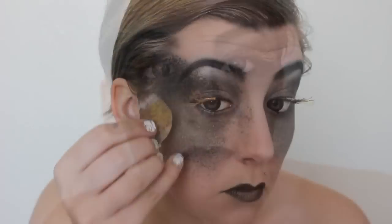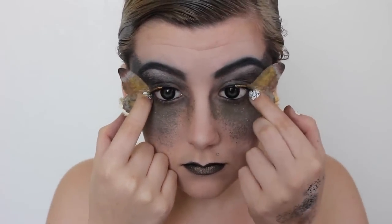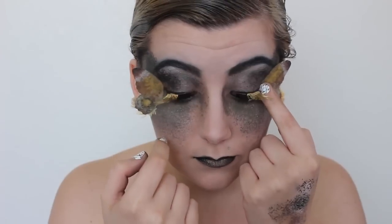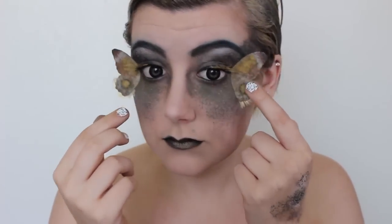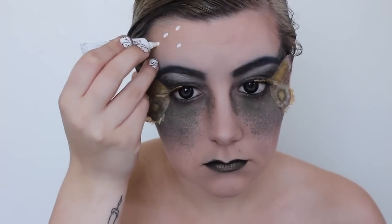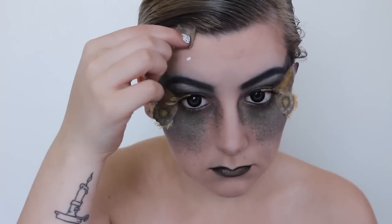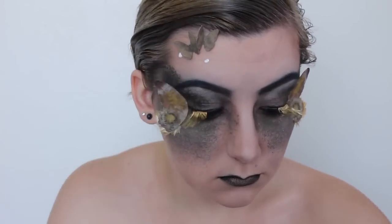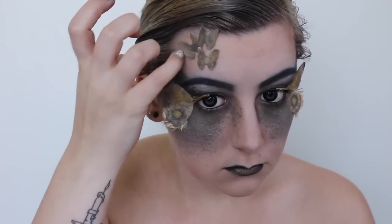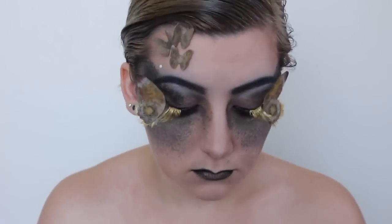Now that I've got my falsies on, it's time to apply some wings. I did this with regular eyelash glue — the same I used to apply the lashes — and made sure they were dry before pulling my hands away. Using that eyelash glue again, I'm adding some dots on my forehead to apply some little baby moths. I didn't like the placement of some of them, so I wiped the glue off and reapplied it to a different spot.